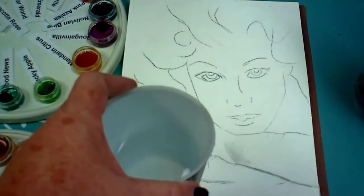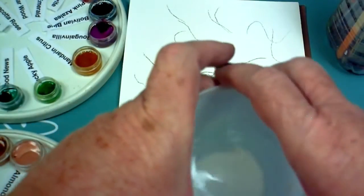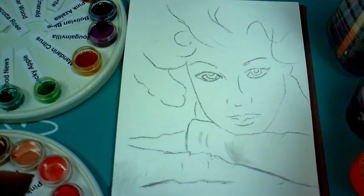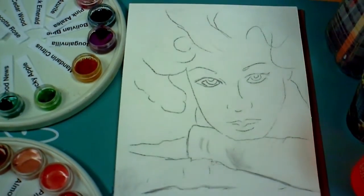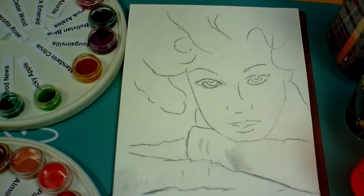Anytime I'm doing watercolor, I use two cups of water — one for dipping the paintbrush and the other for cleaning the paintbrush. One is for making your watercolor thinner. You don't want to use the dirty water on your watercolor paints. You can actually purchase divided water containers especially made for watercolors.